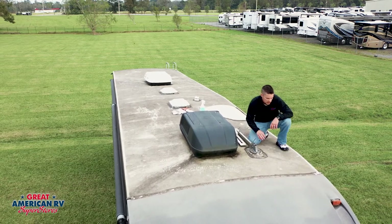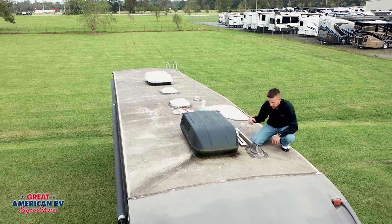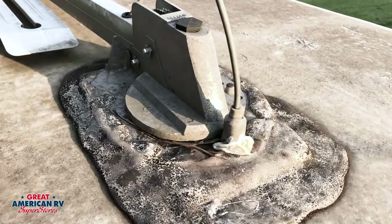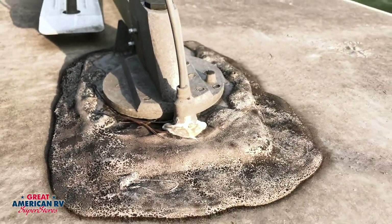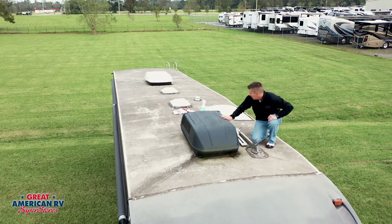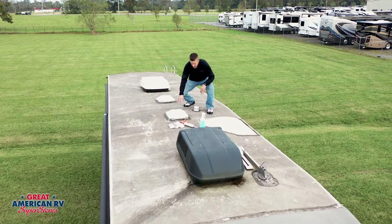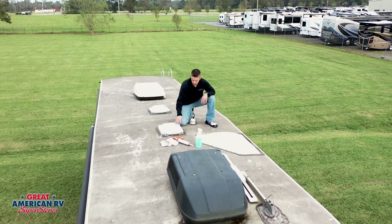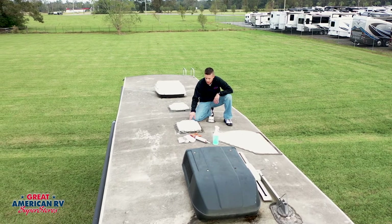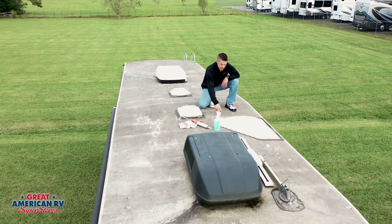Getting back to sealant, areas of concern are corners around the front cap and rear cap. If you have an older-style batwing antenna, pay attention to the coax cable area — it can often open up. Any screw heads: if you can start to see the screw heads, you need to put a dot of sealant on top. Moving back down the line, we have our skylights and vents here. You also want to check your vents and skylights for brittleness. If your vent is starting to dry rot, it's time to change it — you can replace just the vent.